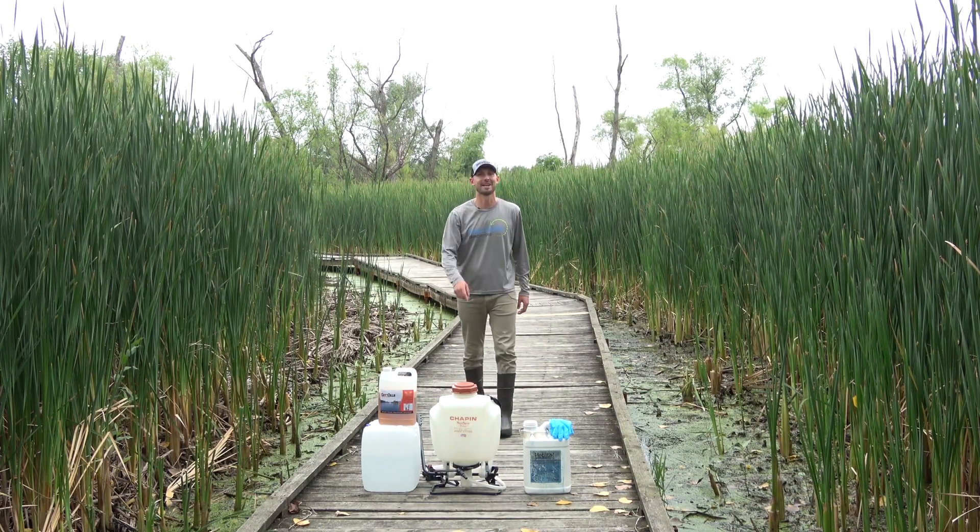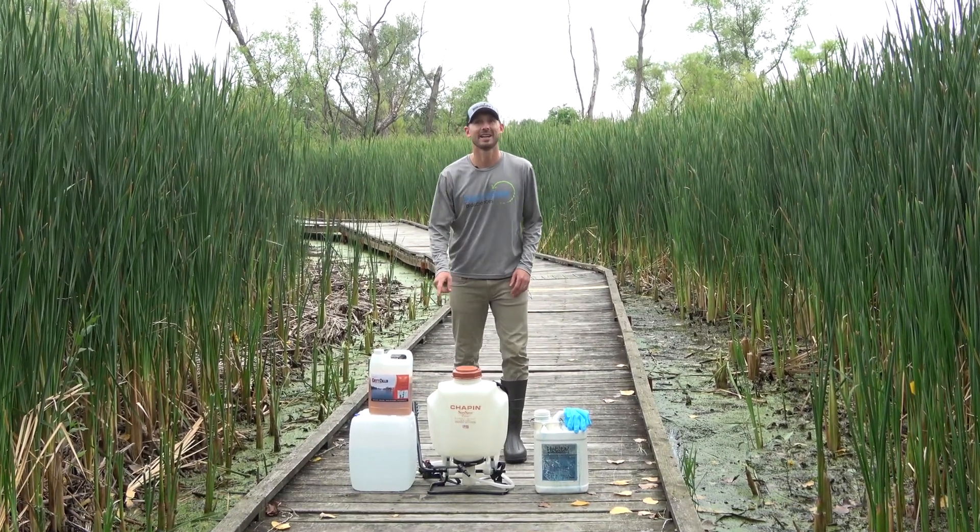Hey, this is Landon with Natural Lake Biosciences. Today we're here to talk about Catzilla.